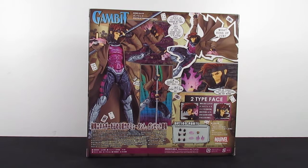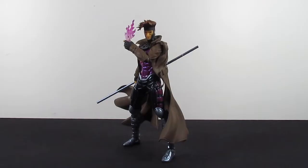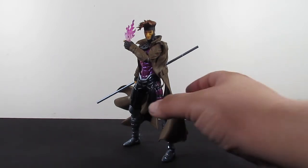Let's just get to the figure already, shall we? And here's the Amazing Yamaguchi Gambit out of the packaging. I don't know — I'm doing really bad in this review. Is it even a review? I'm just geeking out on this guy. Look at this guy. Gambit is finally here.